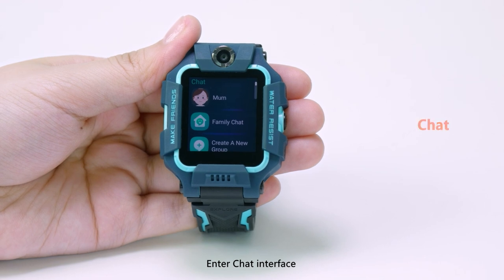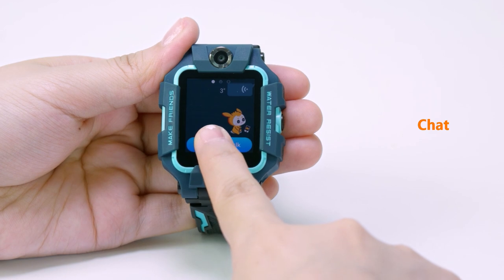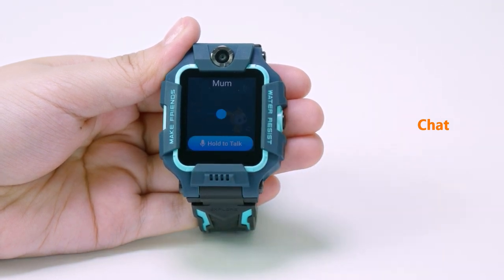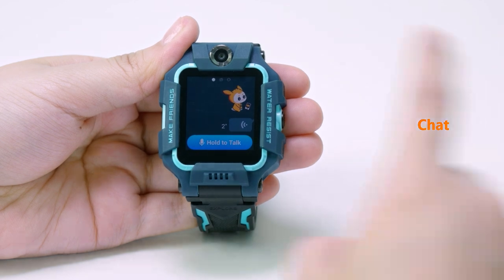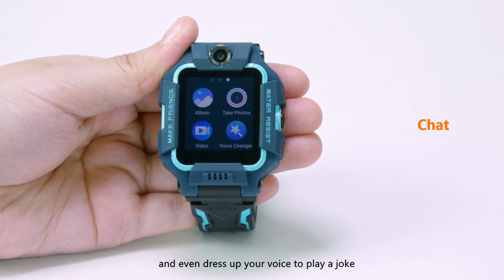Enter the chat interface and you can directly choose a contact to chat with. When chatting with others, you can send voice messages, stickers, photos, short videos and even dress up your voice to play a joke.